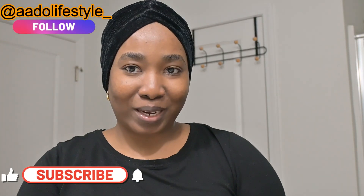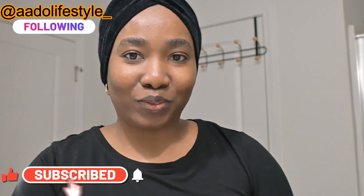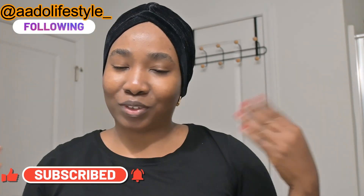Hi guys, welcome back to my channel. My name is Jamila Dora, thank you for clicking to watch this video. If you're new, you're welcome, and if you're a returning subscriber, hi! So today I want to do a traditional face care. My face is currently shedding around my nose and the sides of my face, and I'm also experiencing skin purging, so I'm trying to recover and bring life back to my skin.